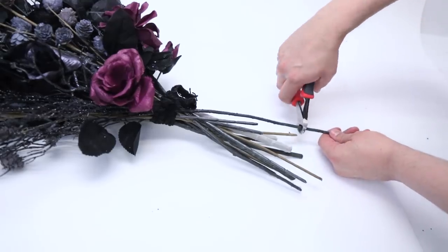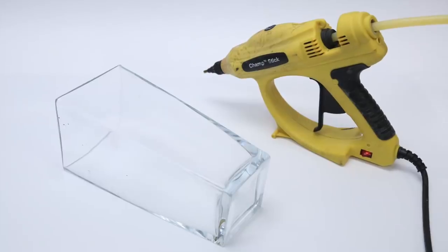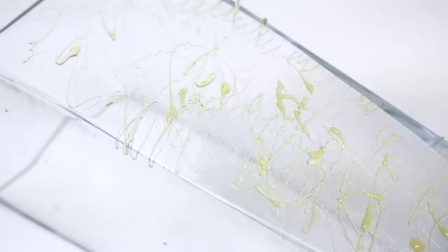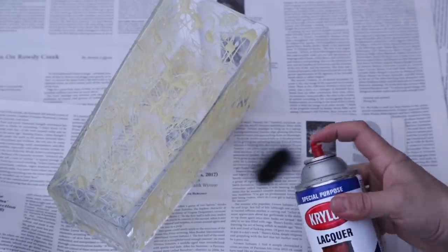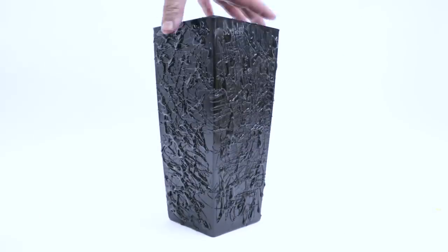Finally we clip the ends so that they are even and our bouquet sits nicely in the vase. Speaking of which, the vase my original bouquet was in was rather boring, so I took my glue gun and dribbled some squiggles of hot glue onto it. And just like everything else in this show, it looks like utter crap until we take it outside and paint it black — and now it looks like something you might find in a museum, or a mausoleum.